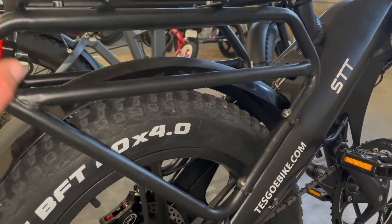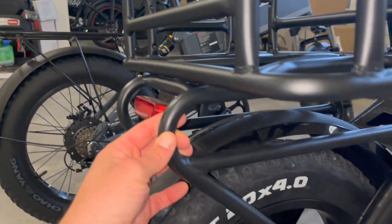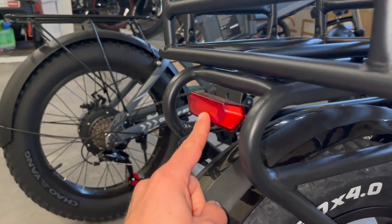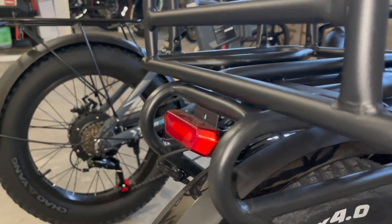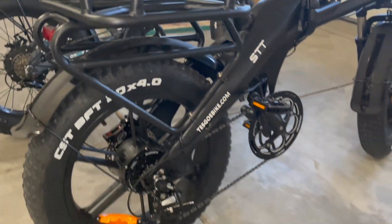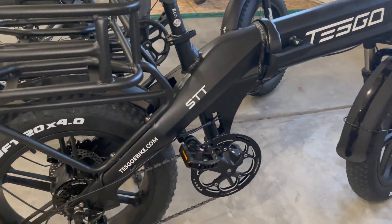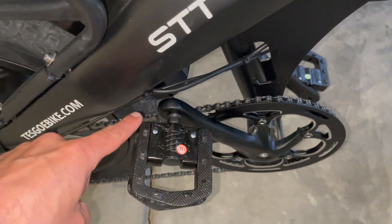You can see how beefy this rear rack is, especially compared to the other fat tire e-bike. I also really like this rear tail light that it includes — when you squeeze the brake, the red light also comes on, which is a really nice touch. Overall, the build quality and everything is great; my only complaint is with the frame and how close it gets to where your pedal is.